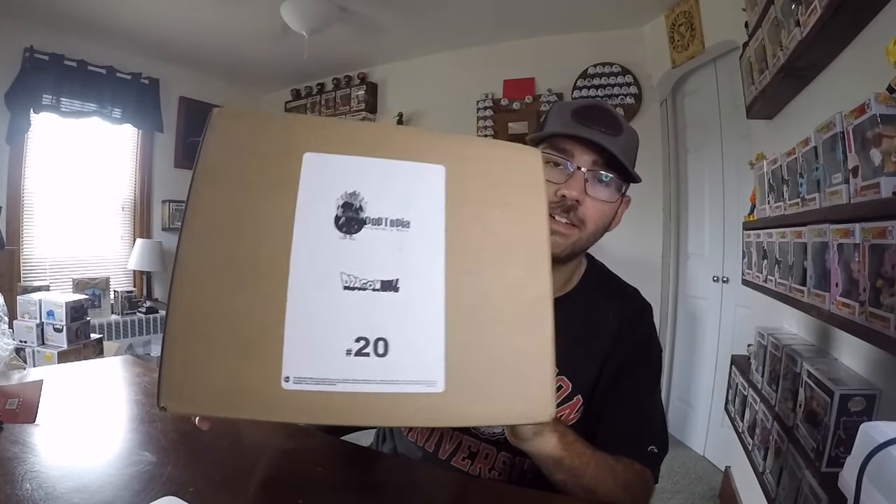So like I said, Poptopia Mystery Box, Dragon Ball Z — wasn't all Funko. This is their ultimate Dragon Ball Mystery Box. It was $50 plus shipping, one box per order. In this, there were 20 boxes — I got number 20. You get one Dragon Ball Funko Pop, one Dragon Ball Banpresto statue, a Dragon Ball Bandai Adverge minifigure, and a Dragon Ball Fig Pin. Every 4-inch Pop ships in a Pop Protector.